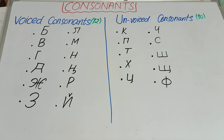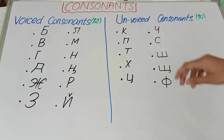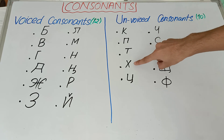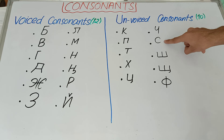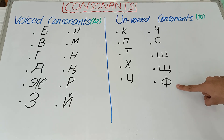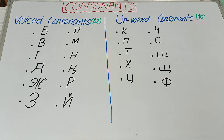Now let's pronounce the unvoiced consonants, which are 10 in number. While pronouncing these 10 consonants, you may feel no vibration or very less vibration.